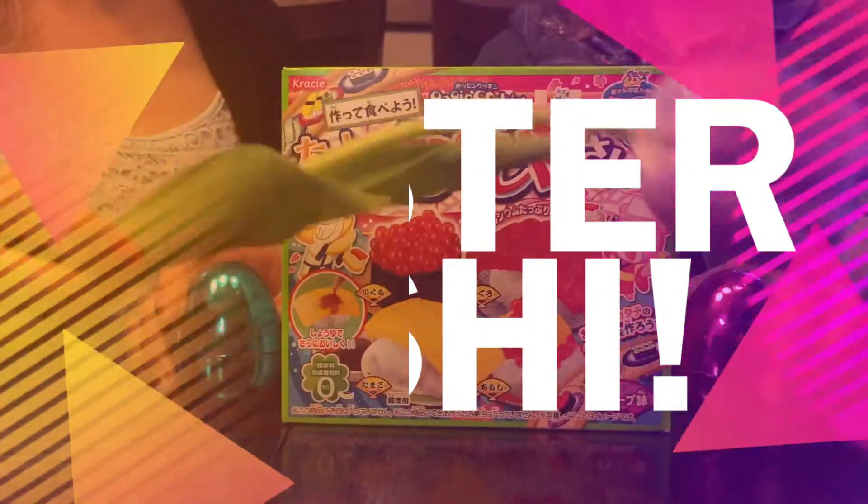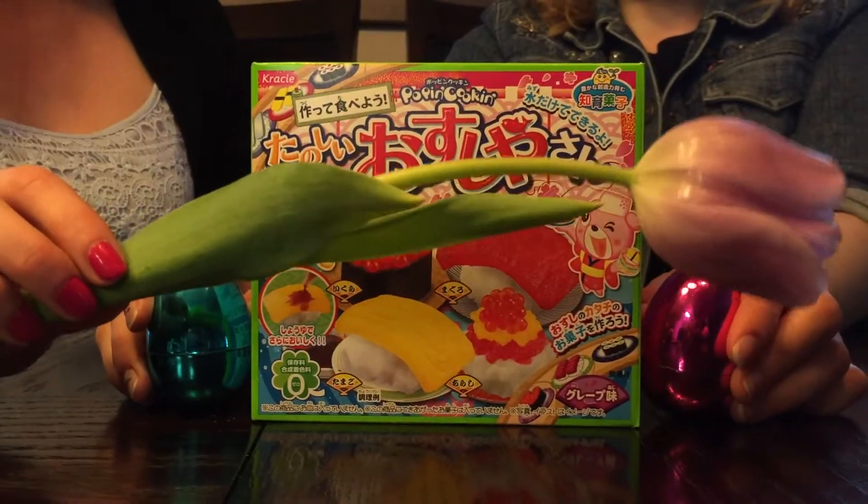Happy Easter everybody! This is our special edition of Poppin' Cookin' Kitchen.